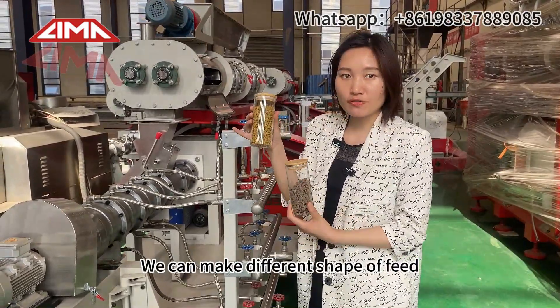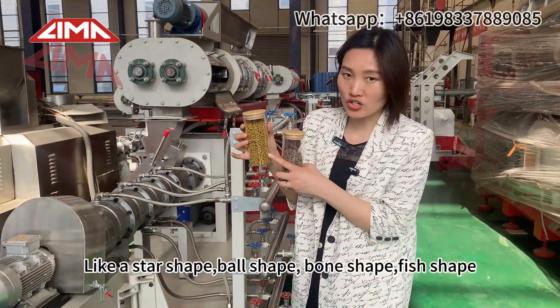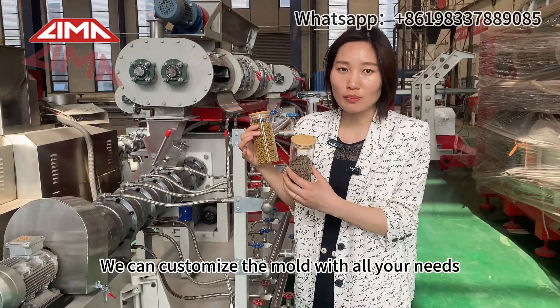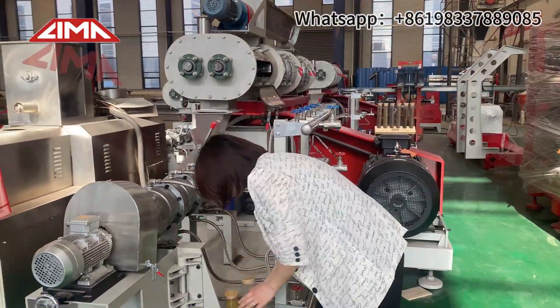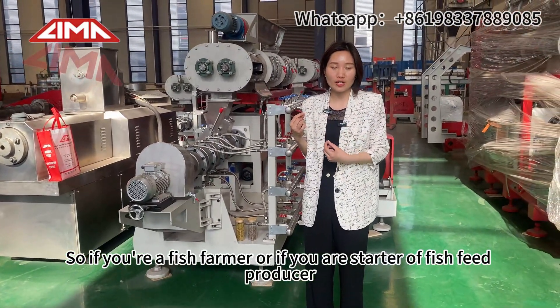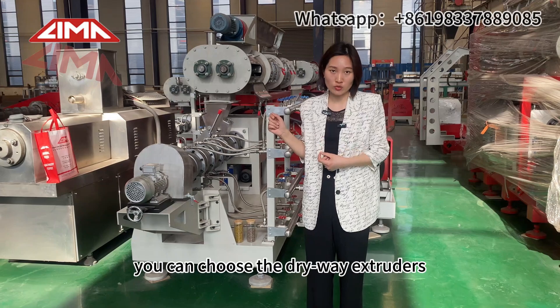We can make different shapes of feed, like a star shape, bow shape, or fish shape. We can customize the mold based on your needs. So if you are a fish farmer or a starter fish feed producer, you can choose the dry way extruder.